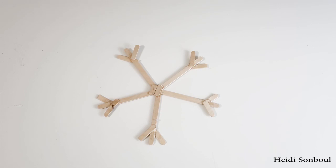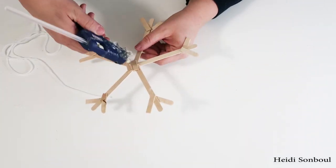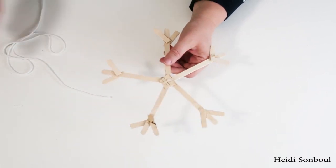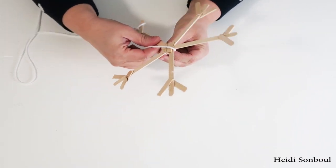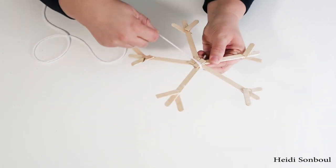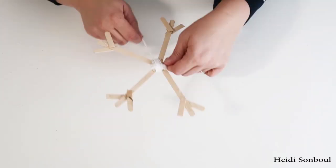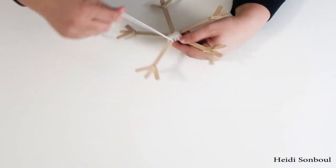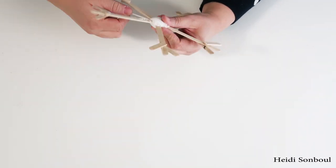After you've gotten all that done, take your yarn and just start wrapping your snowflake. This is kind of brainless, so it's a good thing to do while you're watching a movie. You wrap a whole bunch of sections, put some hot glue, wrap a little bit more, put some more hot glue — you're doing this so it's nice and secure and has a nice finished look when you're done, with nothing moving or shifting over time.